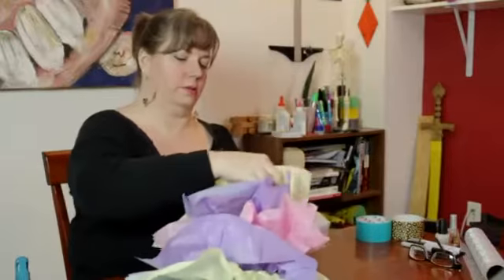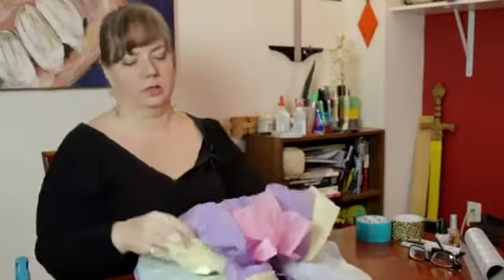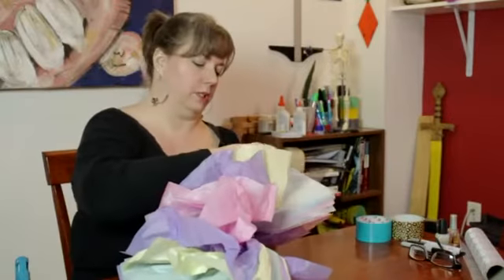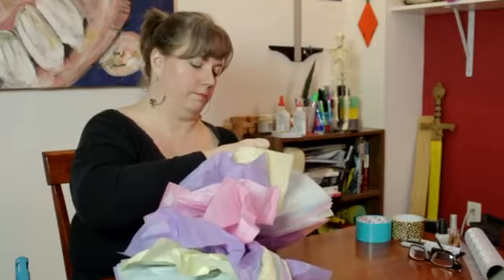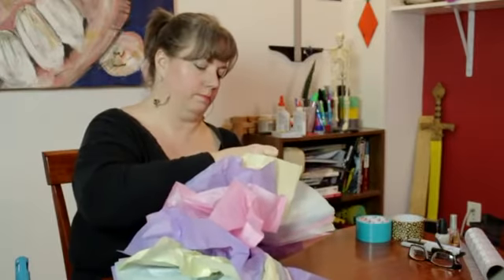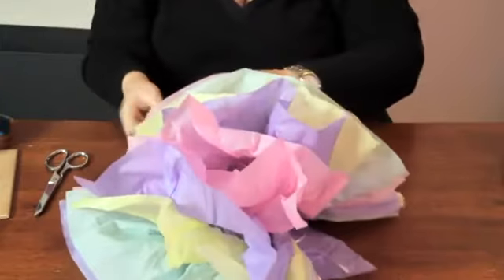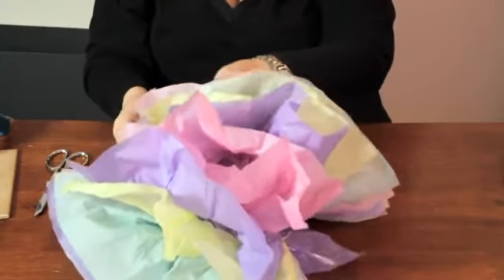Just keep going around, playing with it. It's a good way to get a big effect out of very little money and time. You can do all one color, you can do an assortment of colors, you can use printed tissue paper — all kinds of effects.